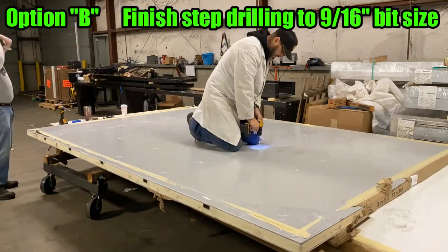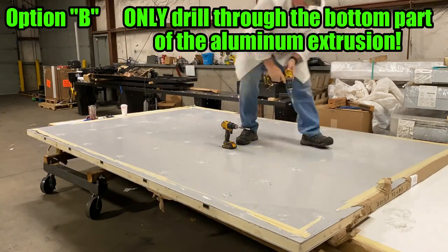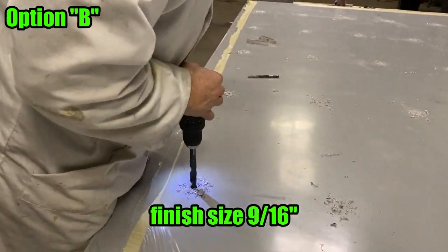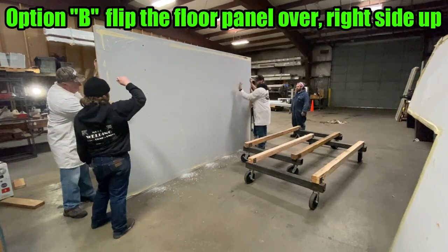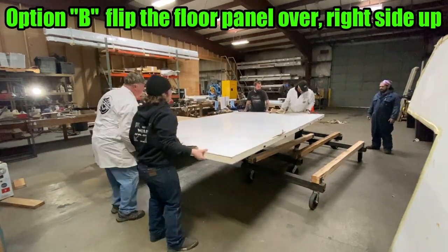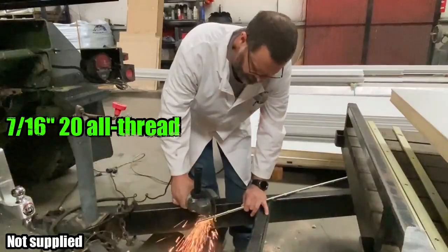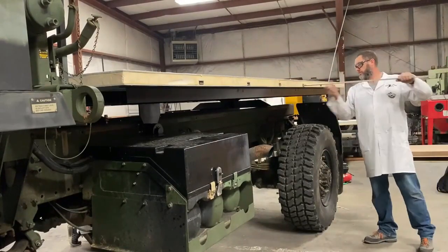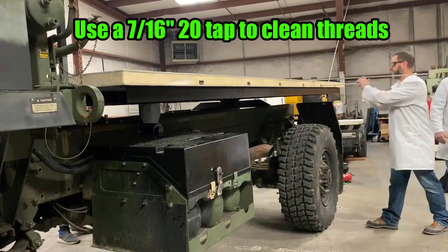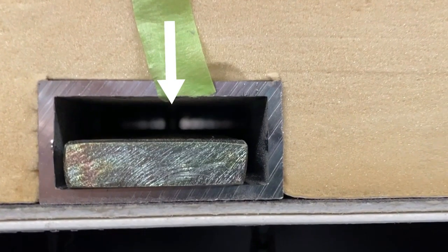Secure the subframe holes. Use compressed air and a shop vac to remove any debris from inside the floor panel aluminum extrusion. Cut three-inch sections of 7/16-20 all thread and remove the burrs. Slide the pre-drilled and threaded zinc-plated steel flat bar into the aluminum extrusions of the floor panel. Use a 7/16-20 tap to clean the threads of the flat bar, as a heavy zinc coating is used to protect the bar from any corrosion. Carefully thread each piece of all thread through the laser-cut subframe crossmember into the bottom of the floor panel and into the pre-drilled zinc-plated steel flat bar.